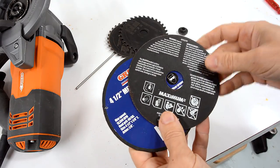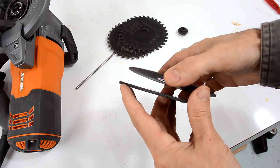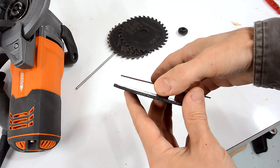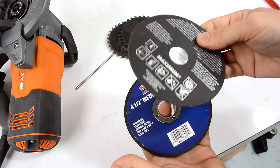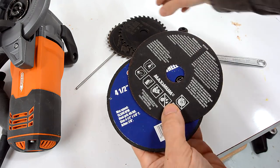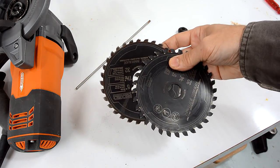Since then I've discovered these thin cut-off discs. This is a regular style cut-off disc, and this is a thin one. These work really well in an angle grinder — they don't have to remove as much material so they cut really fast. That's why I won't be replacing those carbide blades anytime soon. Carbide tipped metal saws are great if you're cutting a lot of new stuff, but if you're cutting just random scrap, a thin cut-off disc is the way to go.